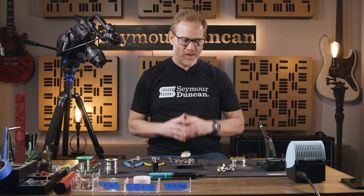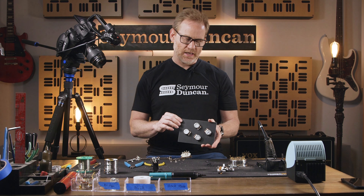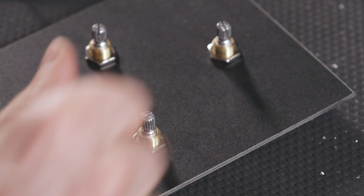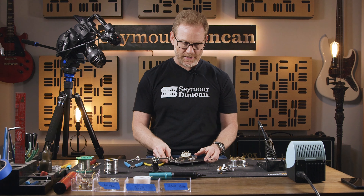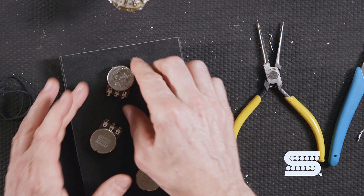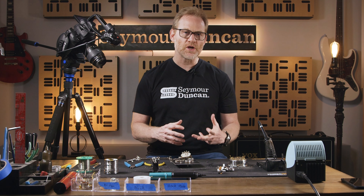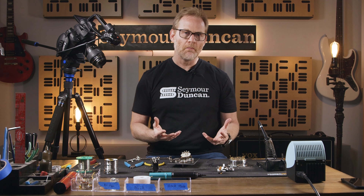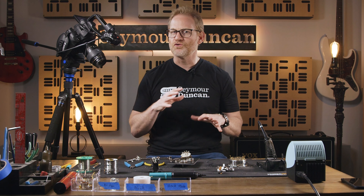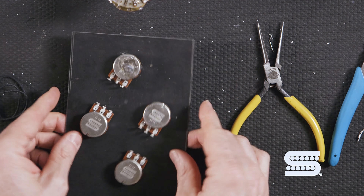One of the best ways to practice is to get yourself a wood block like this. It can even be thicker, but this is nice because it's relatively thin and I can actually screw on potentiometers to keep them in place. This pattern is the same as a Les Paul, and if you trace out the same hole pattern distances, you can pre-wire everything before you drop it in. That makes it much easier and a lot safer — no accidentally burning your guitar or solder dripping in the cavity or on the back.